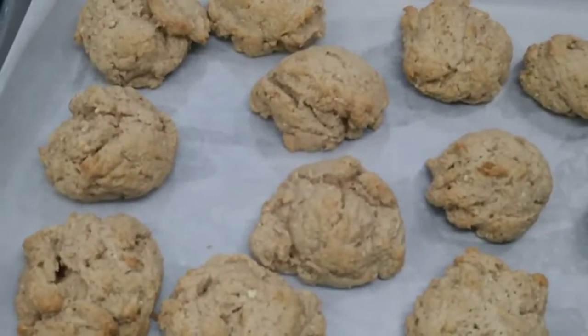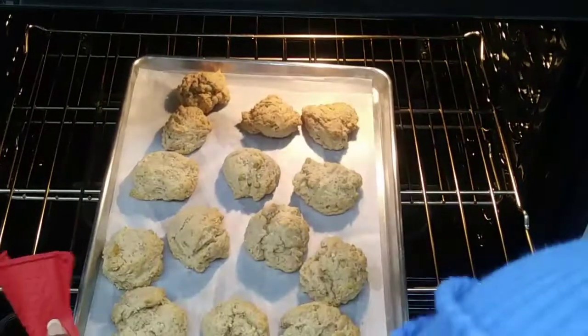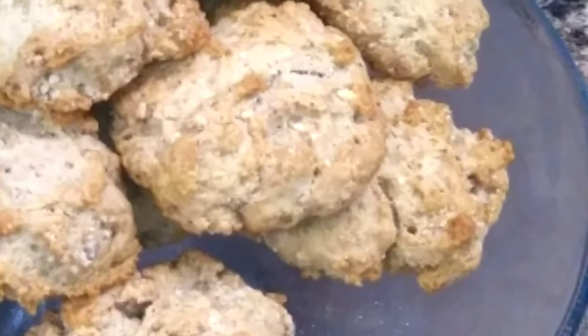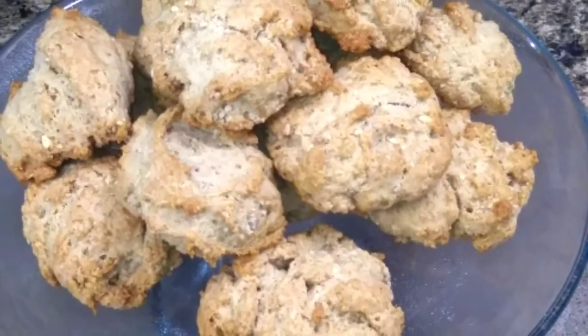I'm going to turn it so that it will brown evenly. And 10 minutes later, the rock buns are all ready. You can see here — you're going to turn them on the cookie sheet.